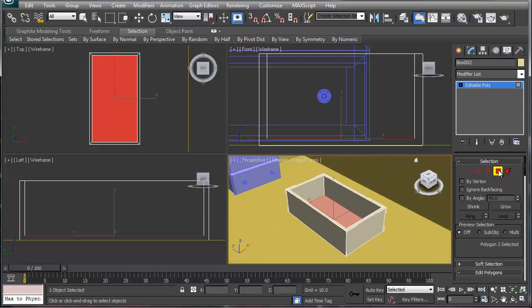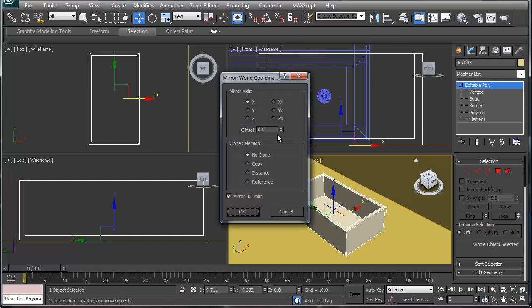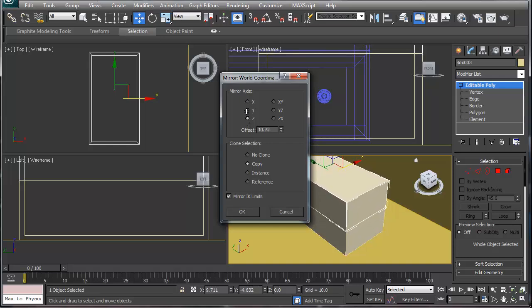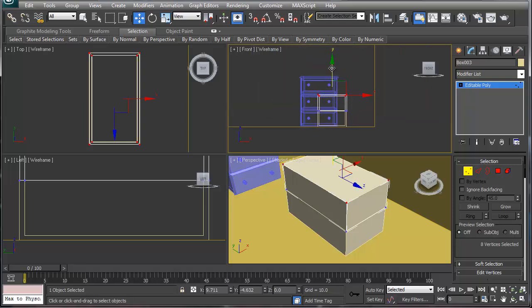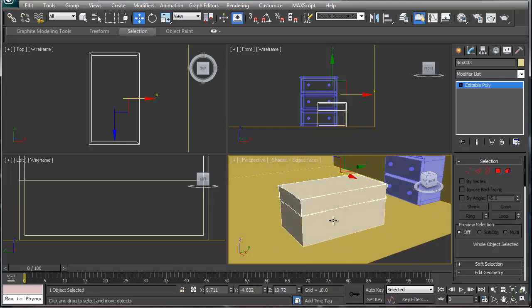It doesn't seem like much now, but if we want a lid, we go back to the edit poly and mirror it on the Z-axis — do a copy, offset it like so, get as close as possible and say okay. Then we go into that edit poly and move the top down so it isn't as big as the bottom.